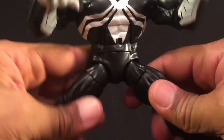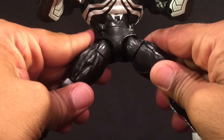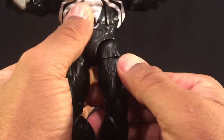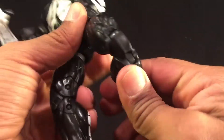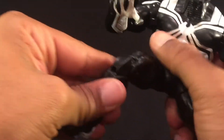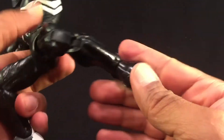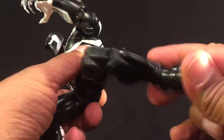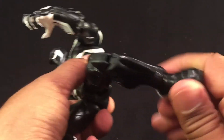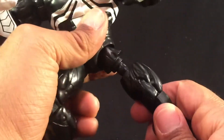Leg articulation is pretty good — ball joint there, a thigh cut for good posability. He does have double jointed knees, no double jointed elbows but he does have double jointed knees, so that's great for posability. The ankle has full articulation — even better for posability. Looks like my leg just popped off — there we go.